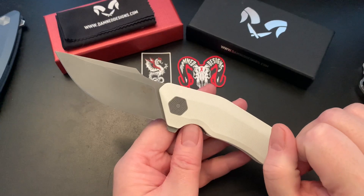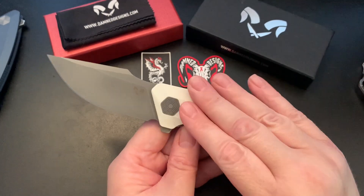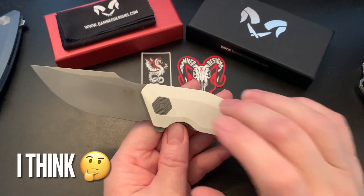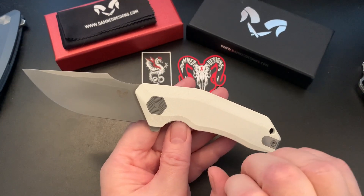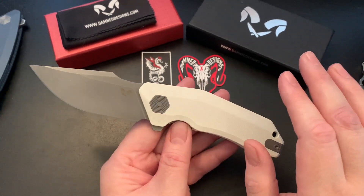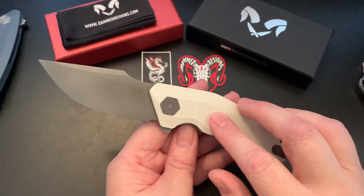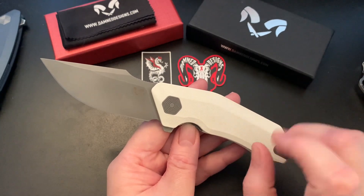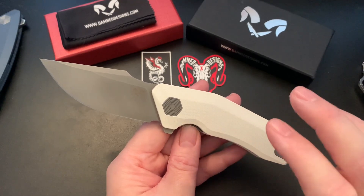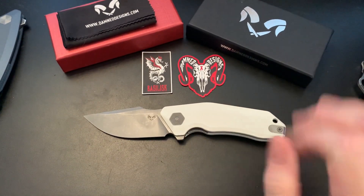I believe this new version of the blade was introduced at Blade Show West 2021. The black and white colorway was probably only available at Blade Show West, so you can't get the black and white one right now. Maybe in a future release they'll offer it, but as far as I know you can only get jade, tan, and titanium.